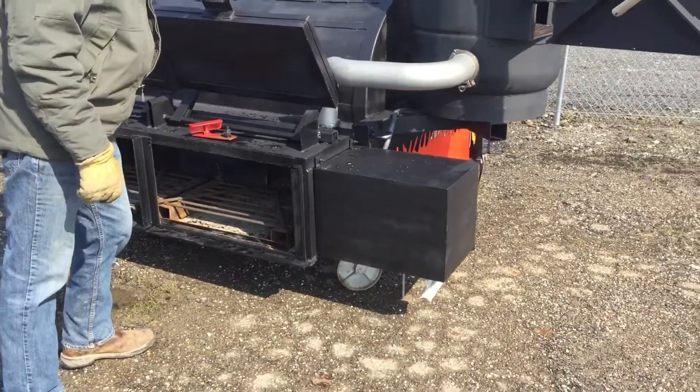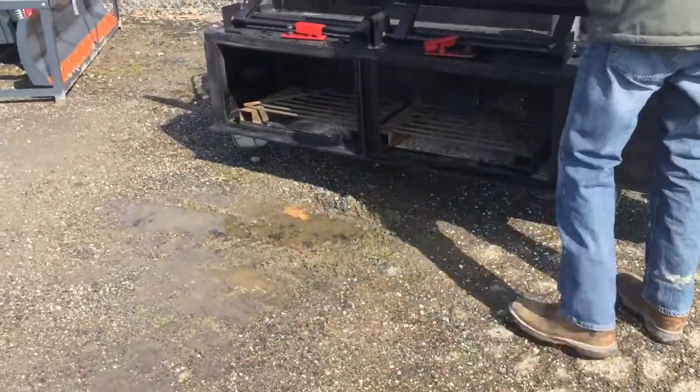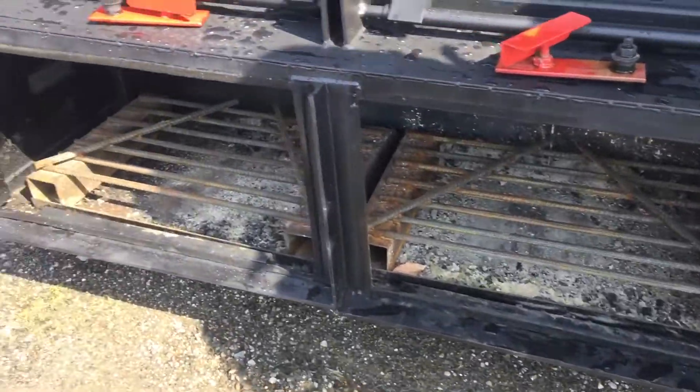Check out this cooker, smoker. Looks like it does a little bit of everything. It is pretty much brand new, but it looks like they seasoned it down here.